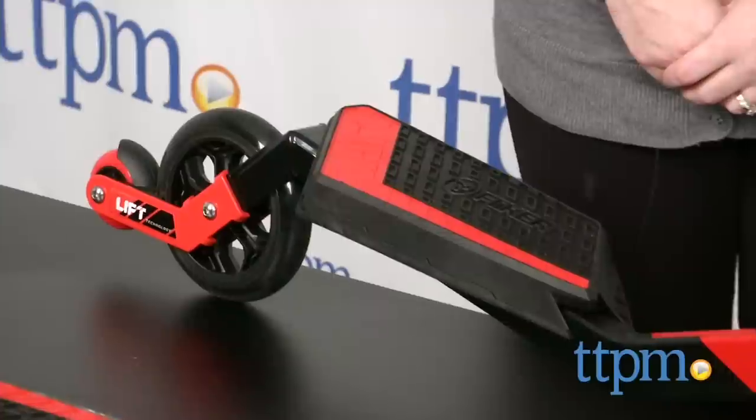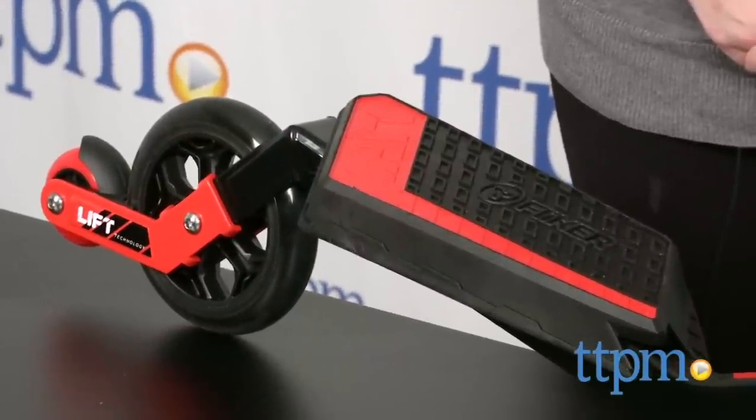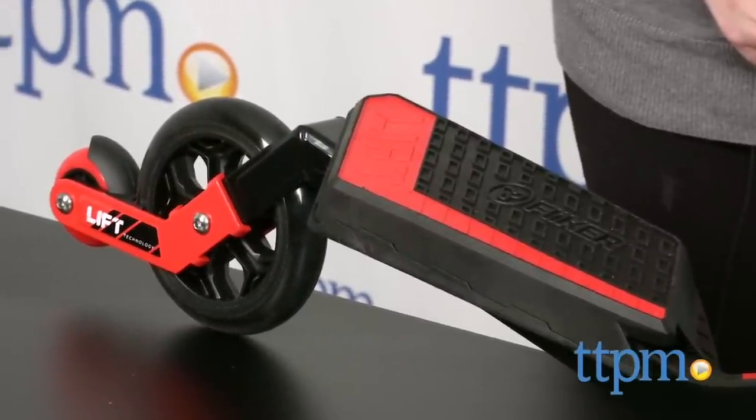The Y Flicker Lift features a quick-response handbrake, self-propelling caster wheels, and slip-resistant foot plates.